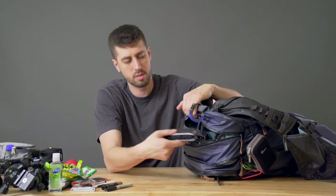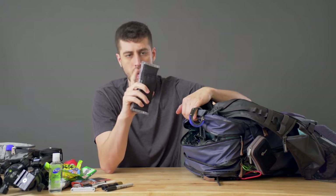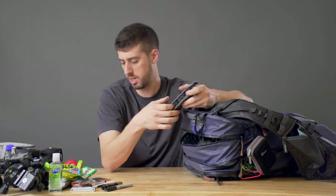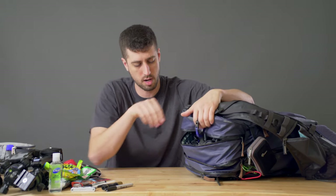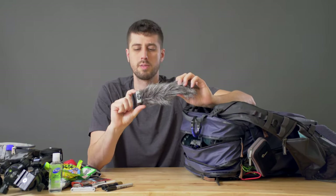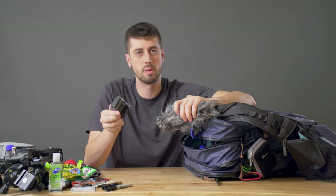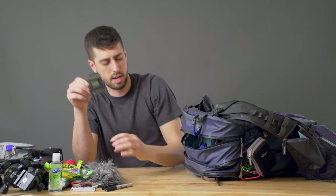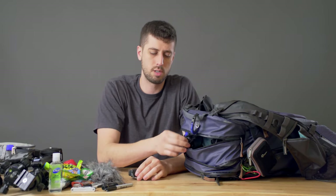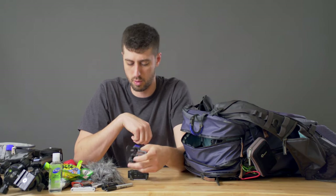Then we've got spare batteries — these are the Z batteries for the Sony A7 series. I've got four of them in this case from Think Tank Photo. It's nice because it keeps me organized and I can tell what's charged and what isn't based on how I put the battery into the pouch. Then we've got the stereo shotgun mic from Zoom, which goes with the Zoom F1 — that's what I was using for an audio recorder. And we also have a little hot shoe mount for the Zoom F1.